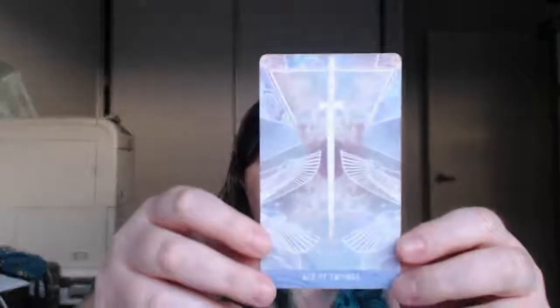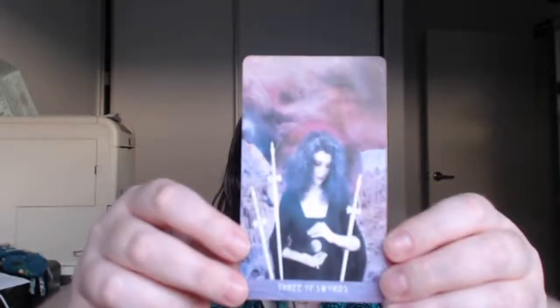Lots of night time imagery in this deck, and maybe that's because it's, you know, Star Child. Ace of Swords. Now from memory, this is Danielle Noel's second deck — first tarot deck, but second actual deck. I can't remember the name of her first deck. Two of Swords. Three of Swords — looks a bit like Cher, almost. It's the puffy hair.